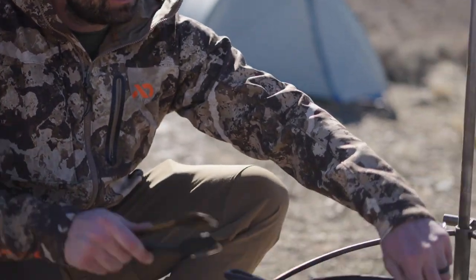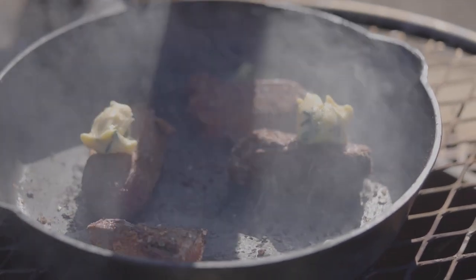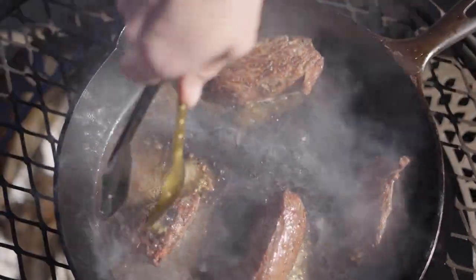I'm just going to add the butter and let that sizzle around and impart a little bit more flavor. These thick steaks — just adding the butter later keeps the butter from burning, and then just adds that flavor.